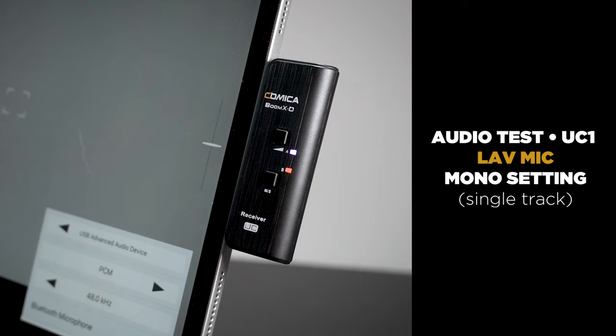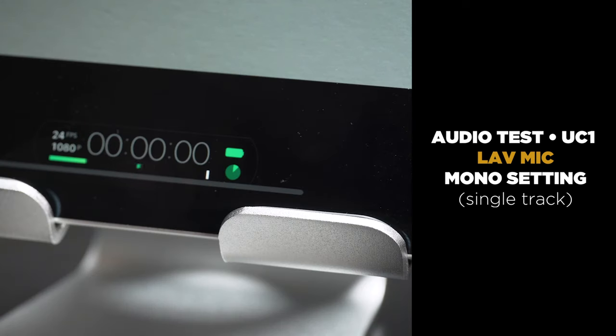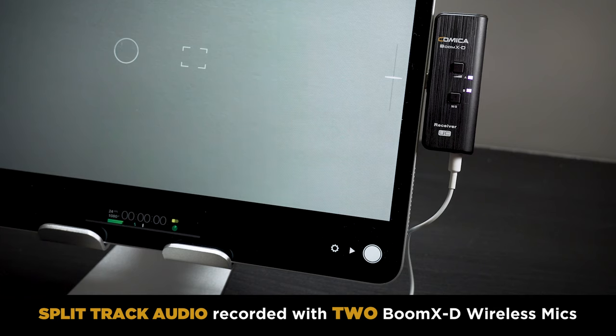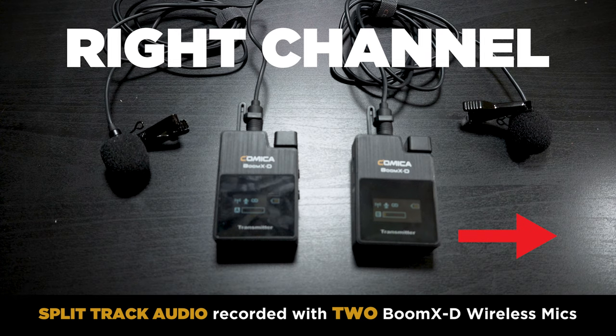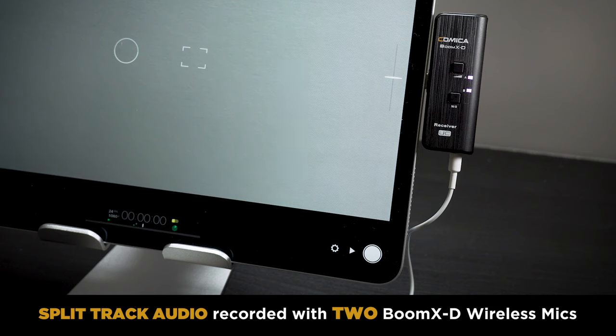One last recording: same setup as before, using an external lavalier mic plugged into the Comica Boom XD, recording in mono mode into my iPad Pro. Now I'm recording in mono mode with two transmitters paired with one receiver — the receiver designed for smartphones, in this case my iPad Pro. You could have two mics set up with one receiver. I'm talking on the A mic, which is the left channel, and now on the B mic, which is the right channel. There aren't many wireless mic systems that can do this, especially at this price point — it's a really great feature.